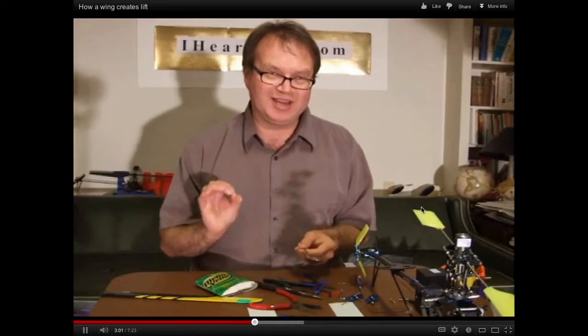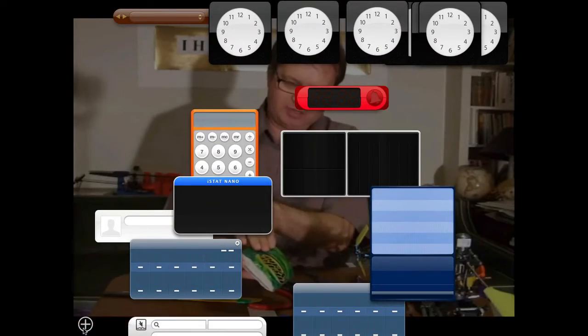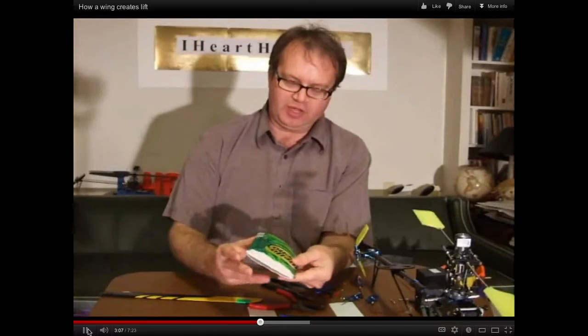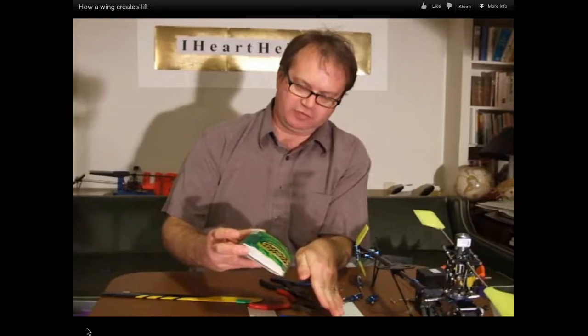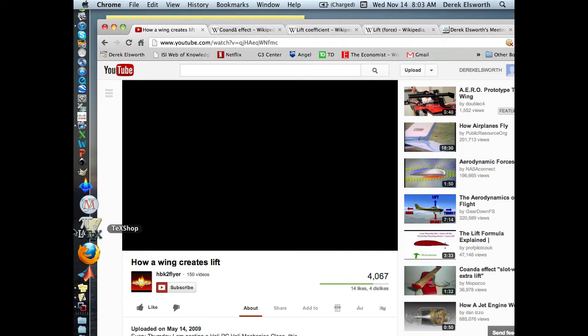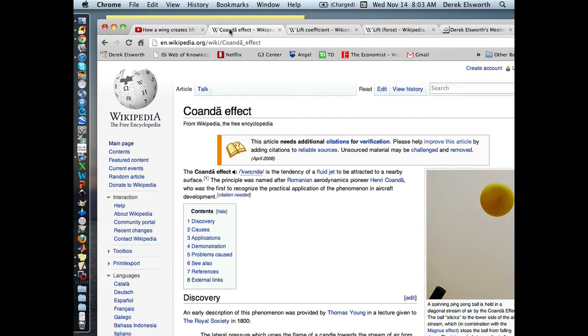It's the Coanda effect. The Coanda effect causes the air to stick to the back of the wing and then changes its direction. The Bernoulli thing does have something to do with lift as well. The Coanda effect is basically the redirection of thrust that gives a push in a certain direction.